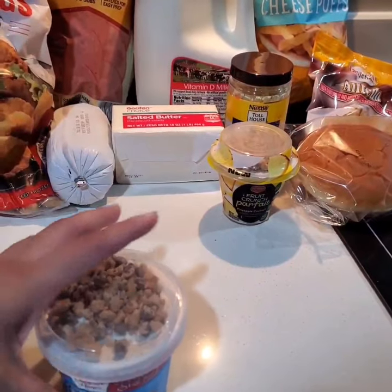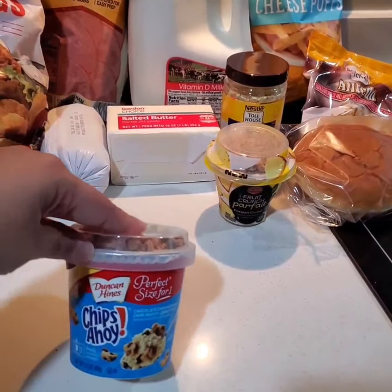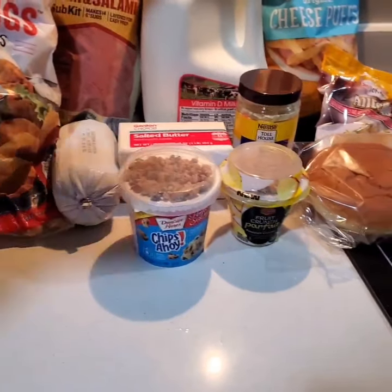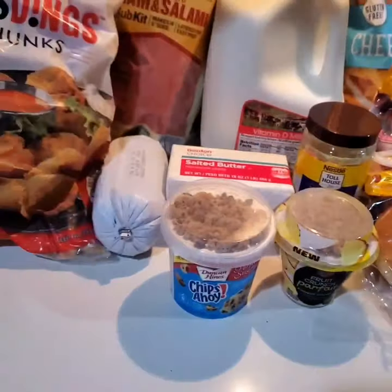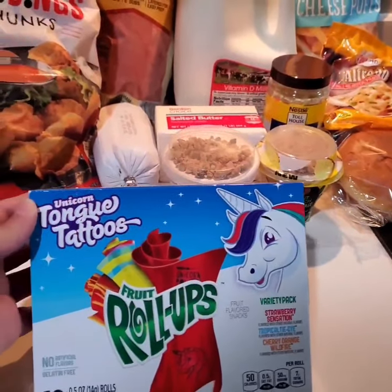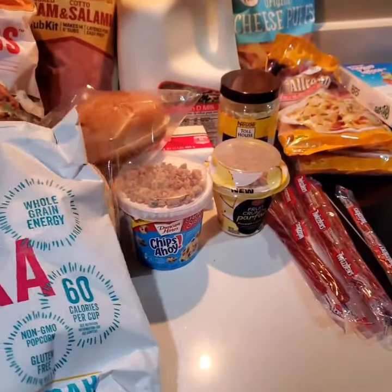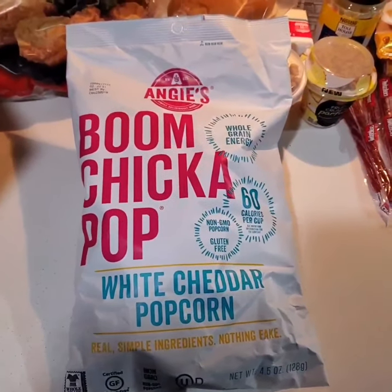We have Duncan Hines chocolate chip — perfect size for one. I did another video on this, I'll leave the link below. I think the other flavor was a cinnamon coffee cake, but I'd like to try this one out. I have another alfredo noodle pack. For the kiddos, I have some fruit roll-ups — they would love that. I like the fact that this particular pantry includes healthy snacks. I have Angie's Boom Chicka Pop white cheddar popcorn.